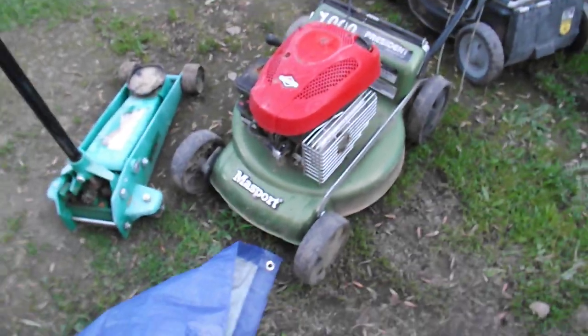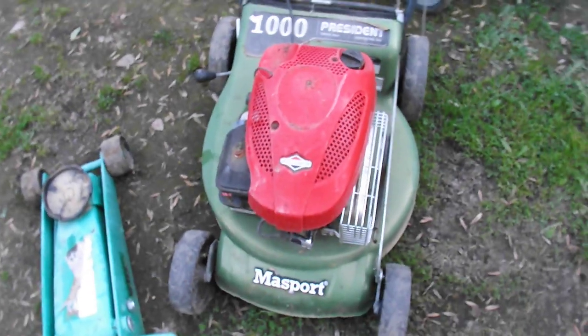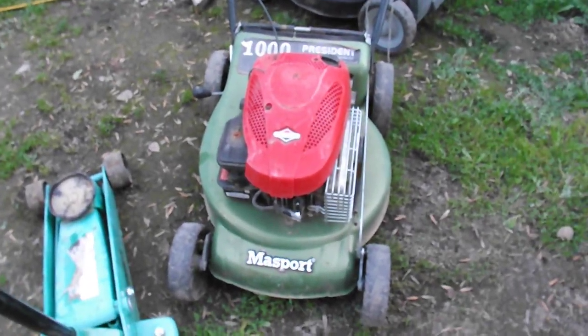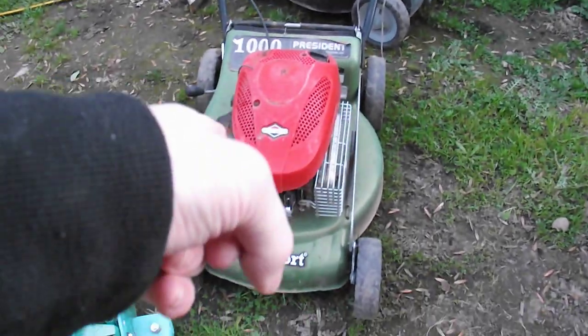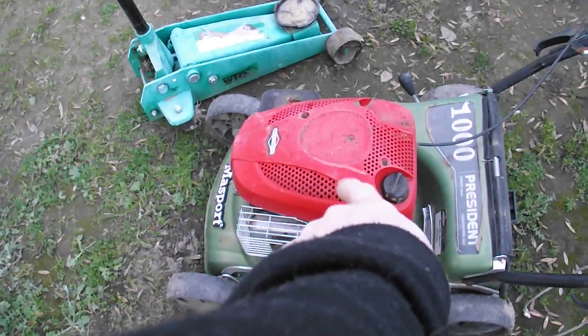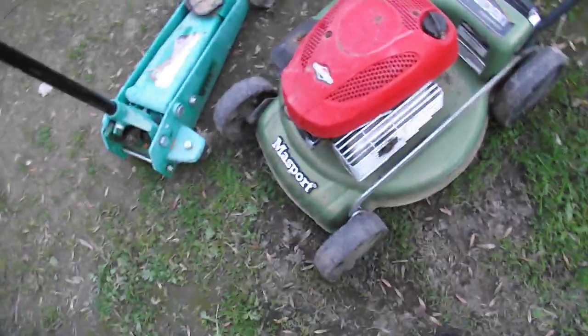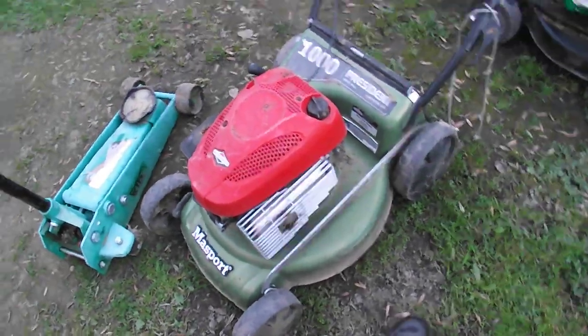I've got all these other mowers lying around. I've got this Masport here with a mulching plug — initially it looks like a great mower, looks like a million bucks. But I'm gonna start these up in separate videos and do teardowns. This one smokes — spoiler alert. It's eight years old, owned by elderly people who didn't thrash it and always got it serviced. But there's a whole failure analysis thing I'm going to go over and why this thing's smoky.